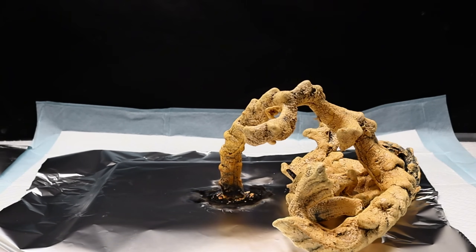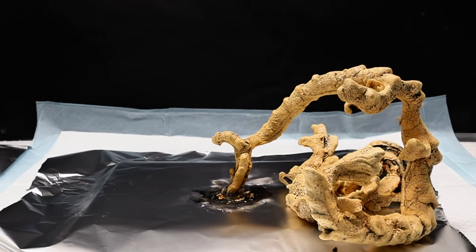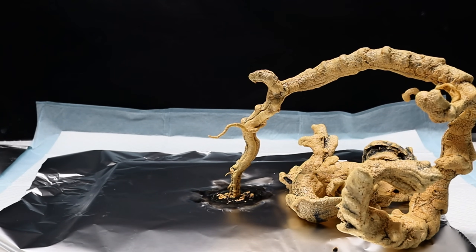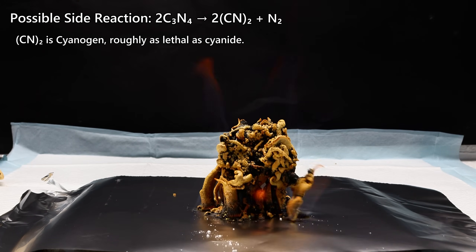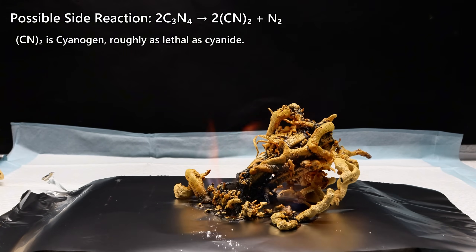With that said, extremely good ventilation is absolutely necessary here, and even in the fume hood I still wore a P100 respirator. Another possible hazard is the decomposition of carbon nitride to cyanogen gas. While it doesn't seem like this is a major reaction here, cyanogen is so deadly that I felt it worth pointing out as at least a possible concern.